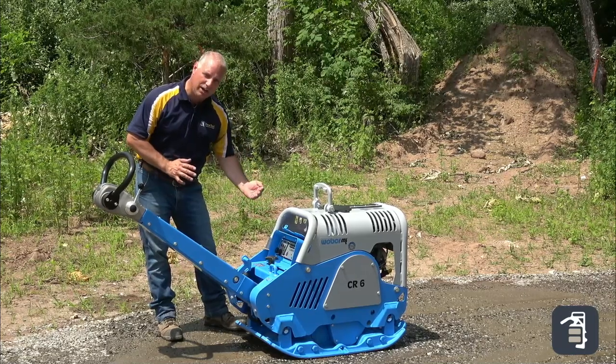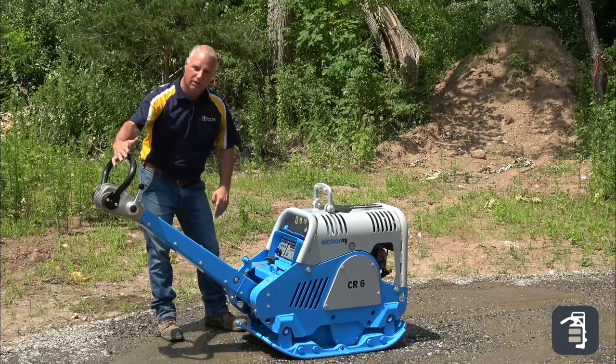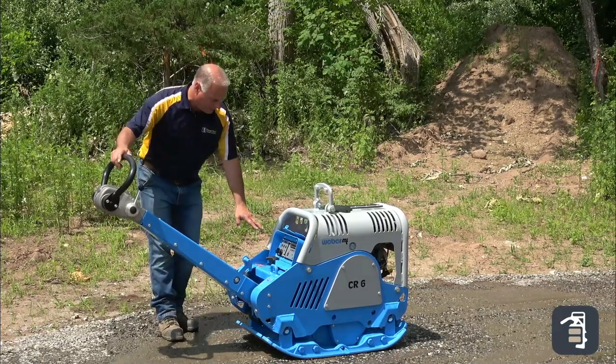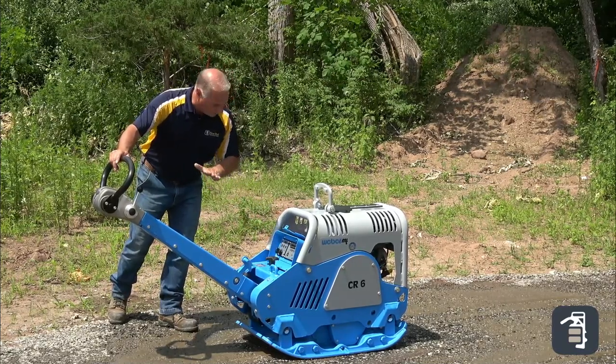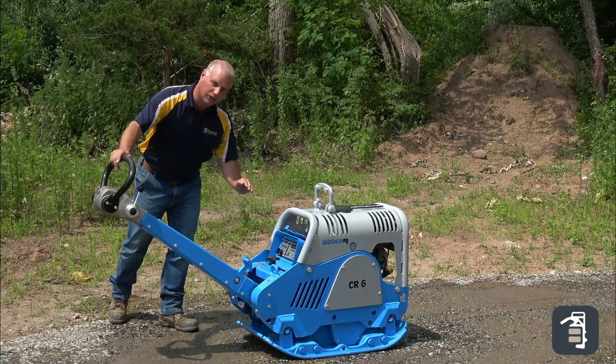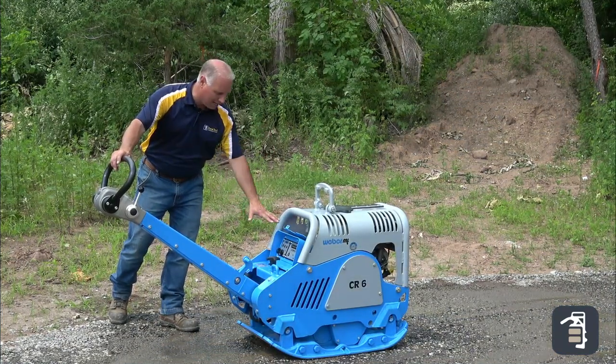This gives you that readout of your compaction force that you can see right lit up — very convenient for the operator. The MDM is a unit built into the system, also for the comfort of knowing that the unit is running properly. Oil, battery, any other alerts or alarms will come on on this unit.